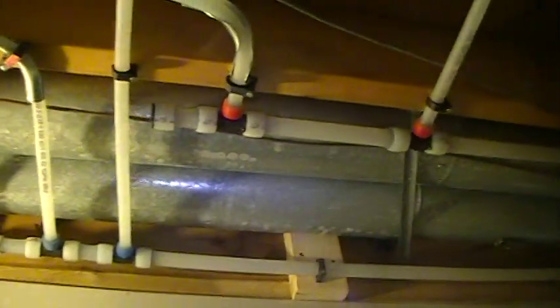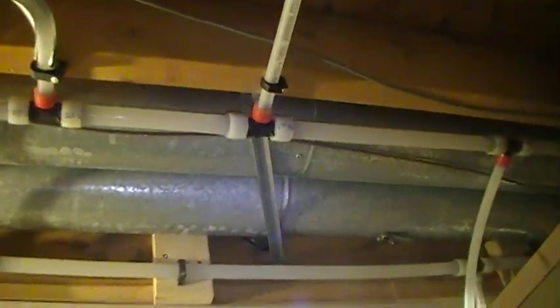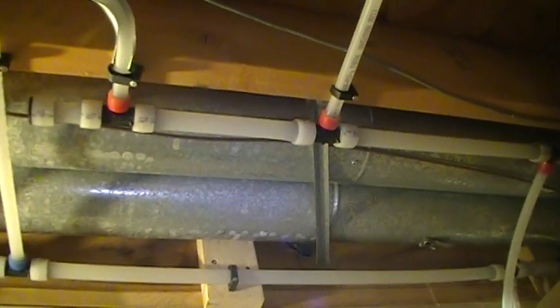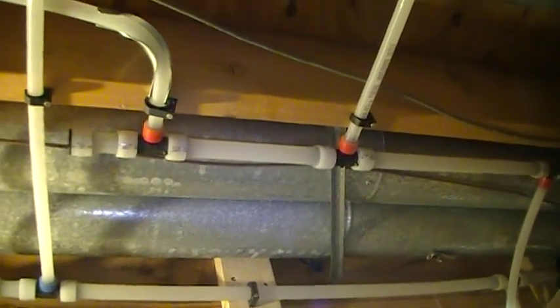Make sure you run three-quarter inch lines if you're going new and you'll take care of any problems as far as your volume goes. Have a great day.